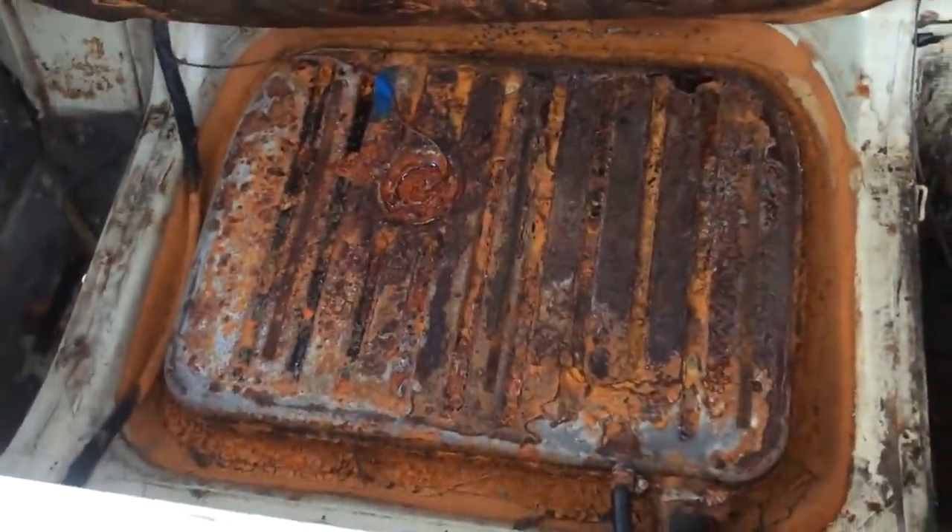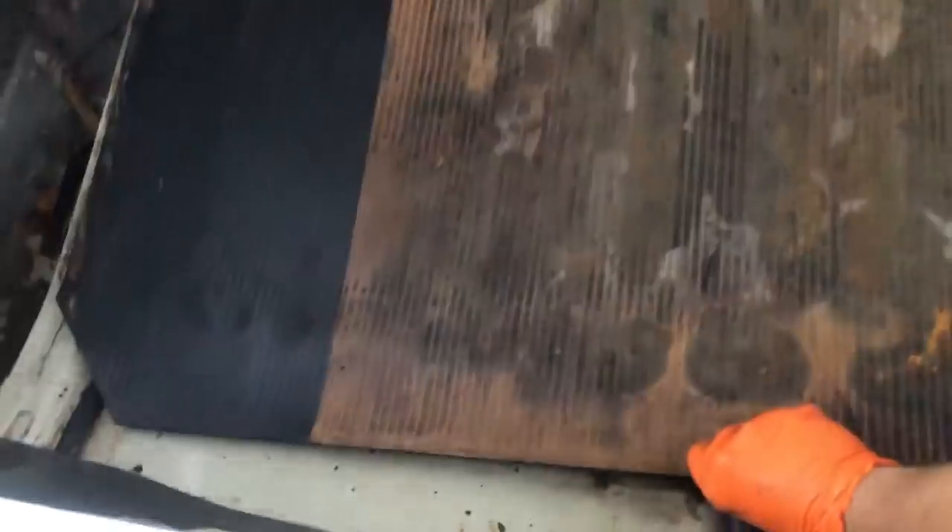Hey, remember what I said about Amy's gas tank? How the inside is, like, really nice shape, and the fuel came out clear? The only thing this thing is fueling is nightmares. We'll just pretend we didn't see that.